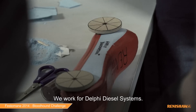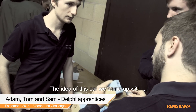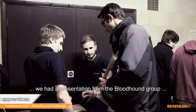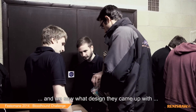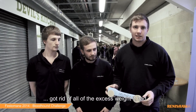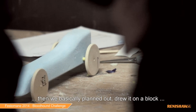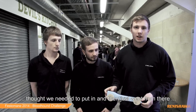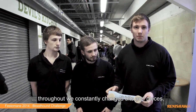We work for Delphi Diesel Systems. The idea for this car came from a presentation by the Bloodhound group — we saw the design they had come up with. We realised it was quite sleek, quite narrow, and got rid of all the excess weight. Then we basically planned it out, drew it on the block, thought about what we needed to put in, and went from there. Throughout, we constantly changed bits and pieces.